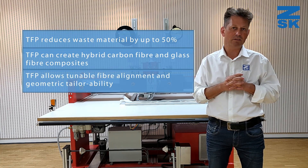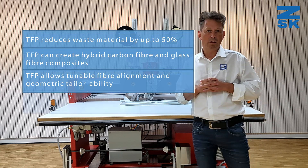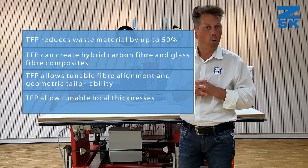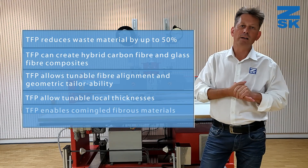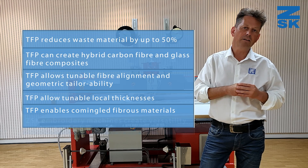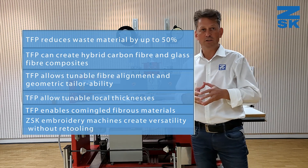TFP allows tailorable fiber-aligned geometries and tailorable local thickness for reinforcements. It also enables commingled fiber materials, and ZSK embroidery machines create versatility without retooling.